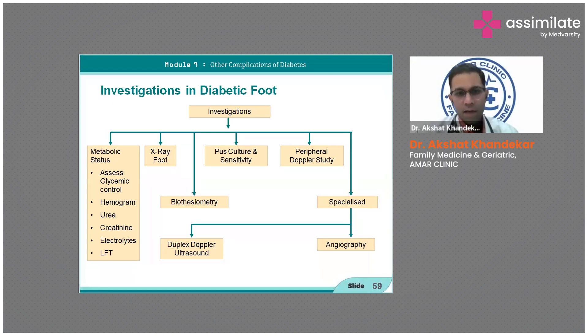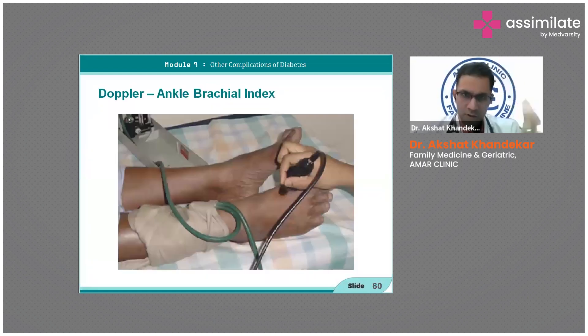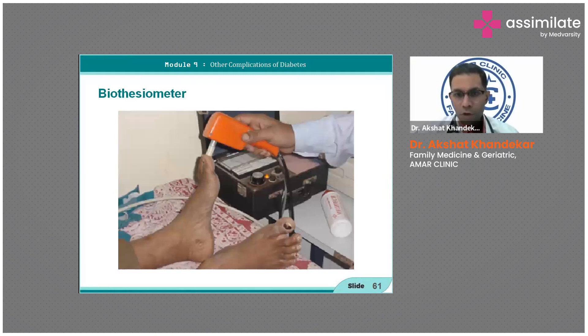Investigations include general metabolic workup, plus X-ray, biothesiometry, culture and sensitivity, and peripheral Doppler. In clinical practice, diabetic foot is managed along these lines. The brachial-ankle index is assessed with ultrasound guidance, and biothesiometry is used for peripheral neuropathy screening to evaluate how much sensation is preserved or lost.